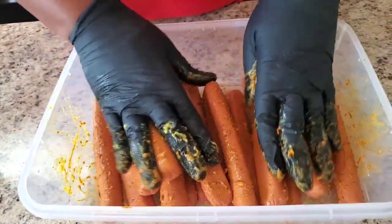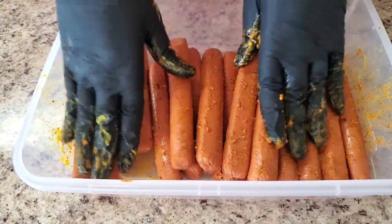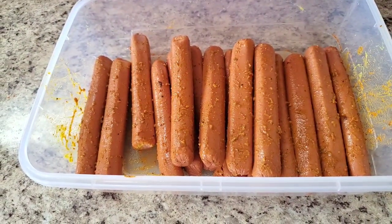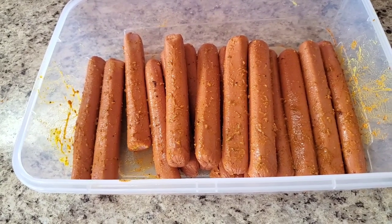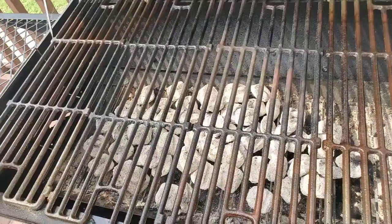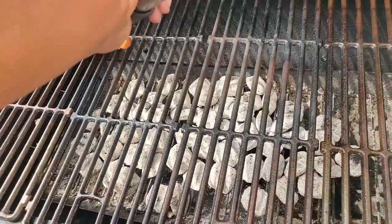Now you see how they're all good and coated — well, not marinated, but good and coated. I'm about to fire this grill up outside and meet y'all out there when it get fired up and ready. Hey y'all, we're outside! I'm gonna put these hot dogs on here.